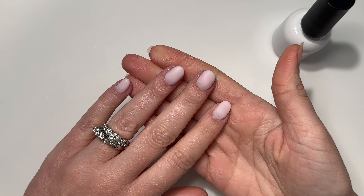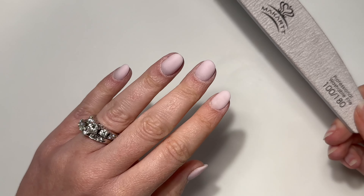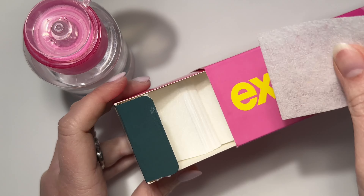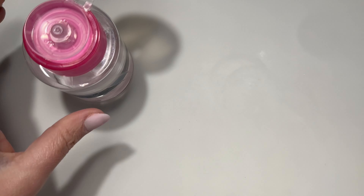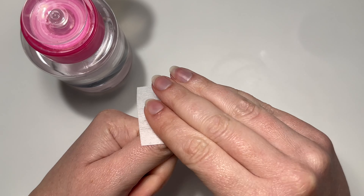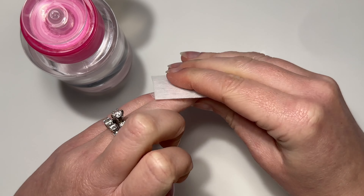I'm going to wait two minutes and file and shape off camera. Once I got these into shape, we get to the fun part. I'm going to use some rubbing alcohol and a lint-free wipe to cleanse the nails. We will not be doing a dip powder top coat — we're going to do something different — so that's why we're using rubbing alcohol and skipping the second activator step.